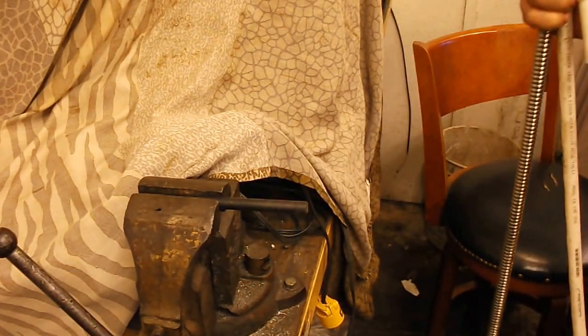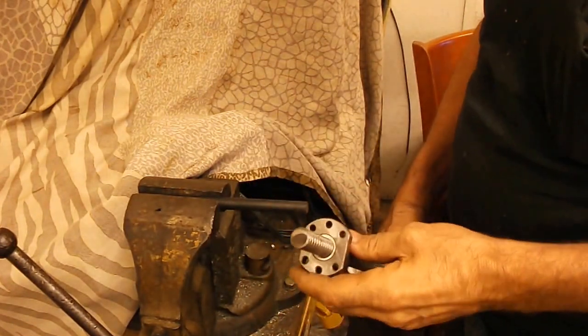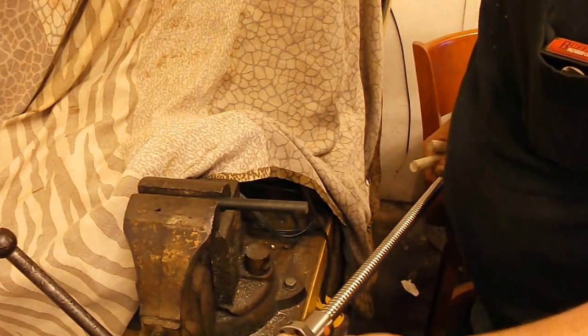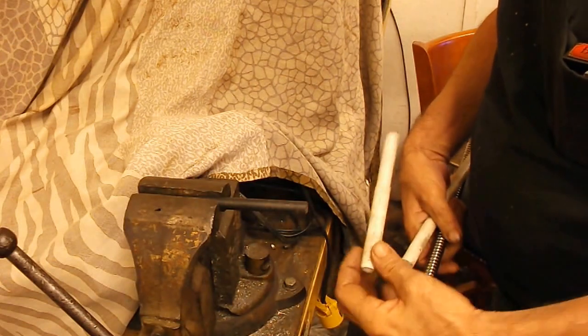All right, you asked a question about how I'd go about changing the ball nut and hopefully I can keep everything in view here. This is an old screw I have that I haven't done anything with and what I did was to do this.